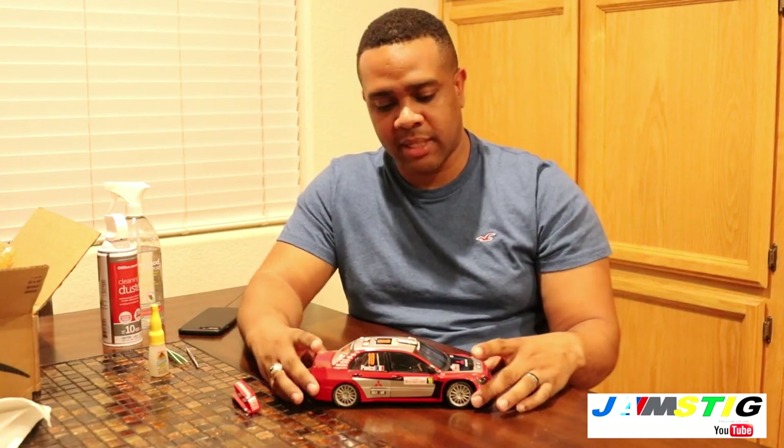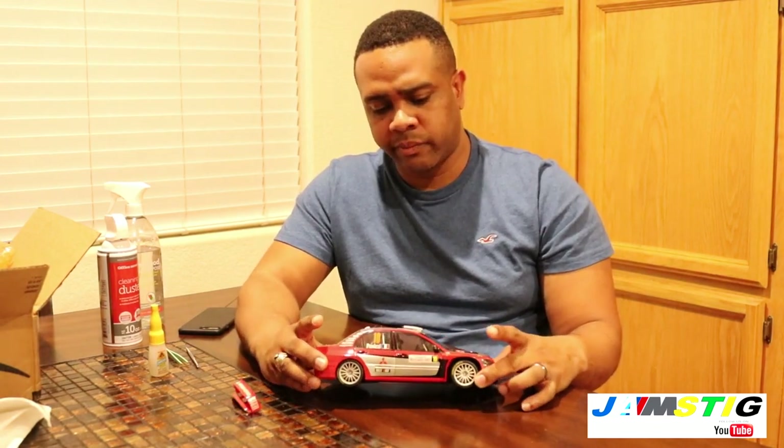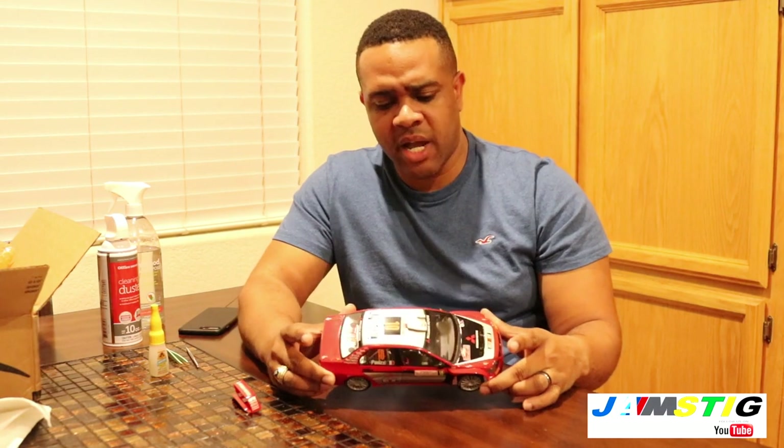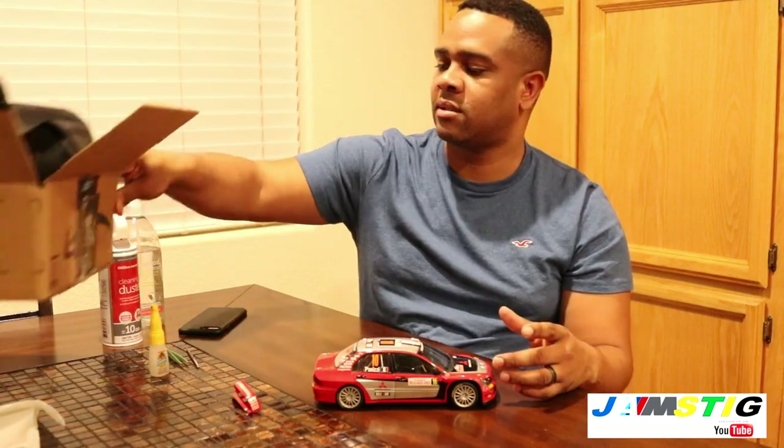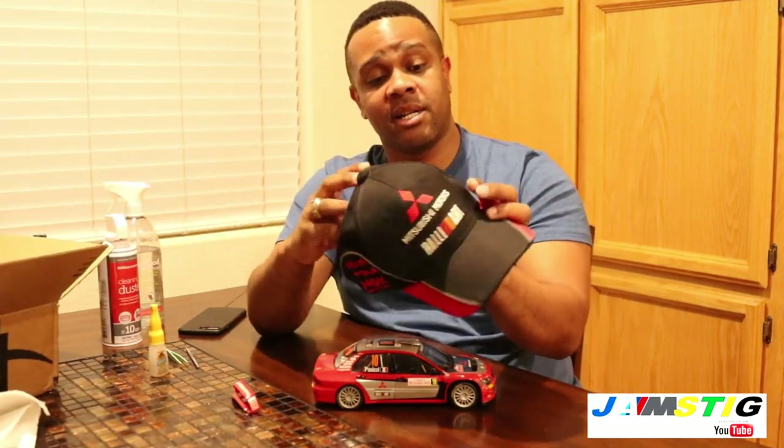It got here really quick, but it came in a typical Amazon box. The seller was kind enough to include a genuine Rally Art WRC hat with the purchase, so I was really happy with that.